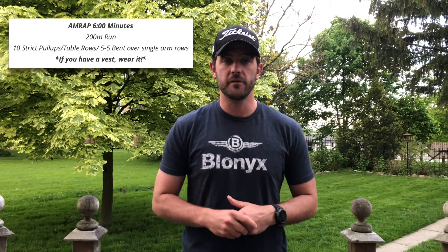If you do have a weighted vest at home, let's wear that — it makes the running and the body movements a little spicier. You can incorporate really anything like that into it. Okay, let's break down some of the movements in today's workout.